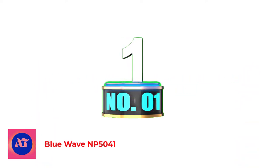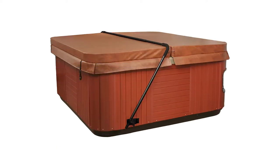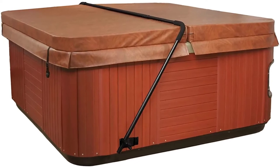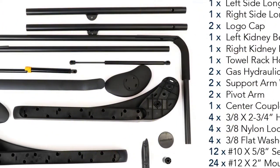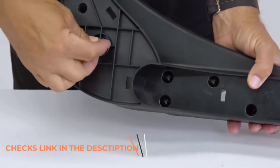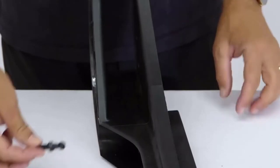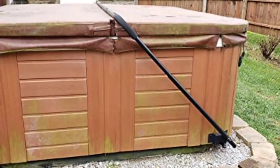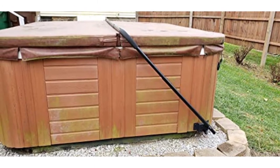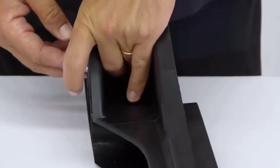Number 1: Blue Wave NP5041. One major advantage that the NP5041 has is a universal fitting design, in which it can be used on square, rectangular, oval, octagon, and most round spas. Additionally, it can be adjusted both height-wise and width-wise to cover a wide range of spas. Heavy-duty springs are included for assisting in cover lifting or lowering, while a side-under mount installation design simplifies the installation process since no drilling is required, ensuring it does not damage the spa cabinet.